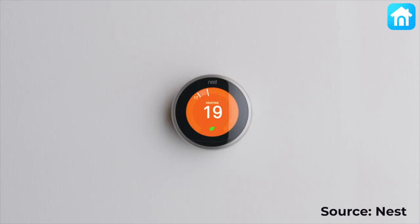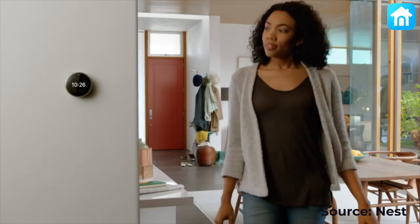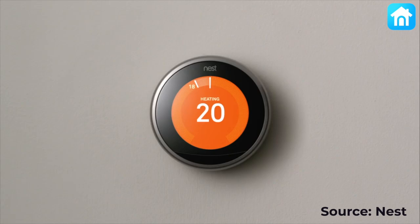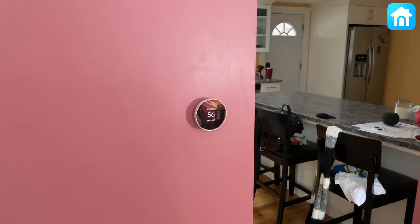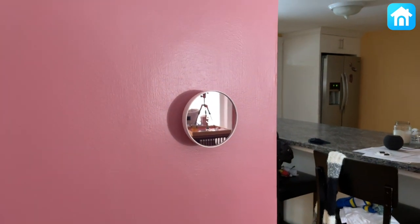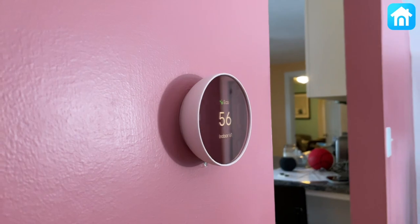Nest products typically have exceptional build quality. The iconic Nest learning thermostat has a glass display with smooth polycarbonate sides and has a substantial weight to it. The new Nest thermostat comes in four different colors, but it's made with cheap plastic materials. The front display uses a shiny reflective material, which makes it hard to see during the day or when you're more than a few feet away.